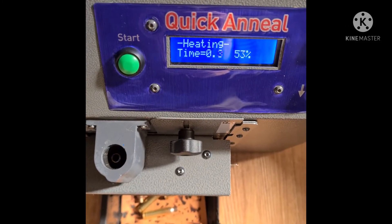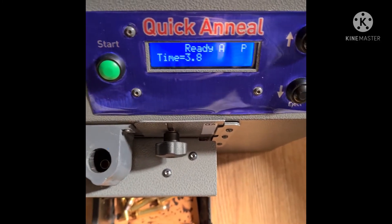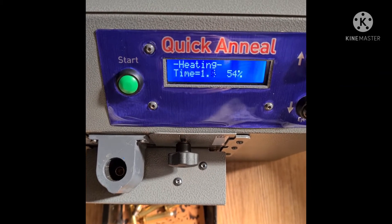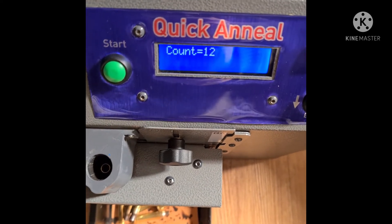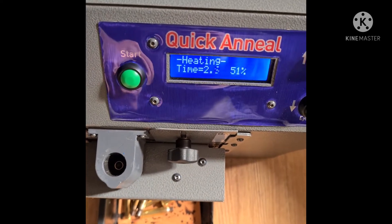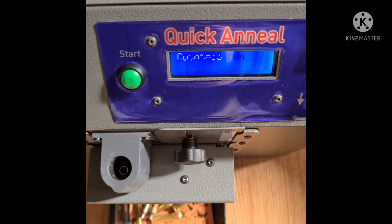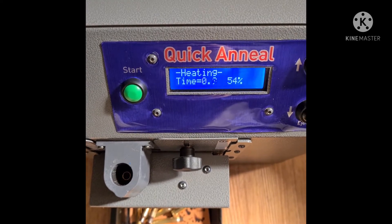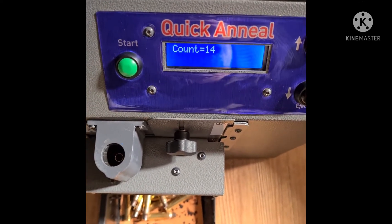I'll show you the final product and the effect. As you can see, it's quite easy. On this time and annealing setting — in the region of 8 minutes or so — we've done 50 cases. It's all dependent on your settings, but it goes quite quickly.